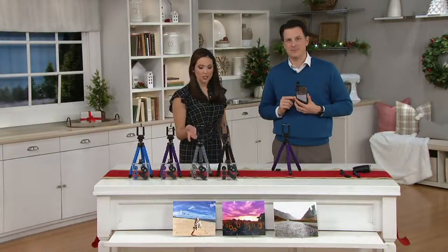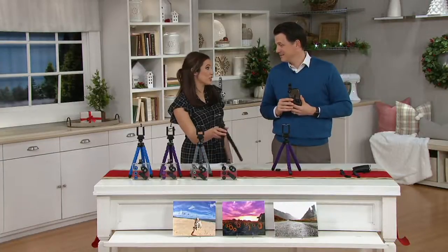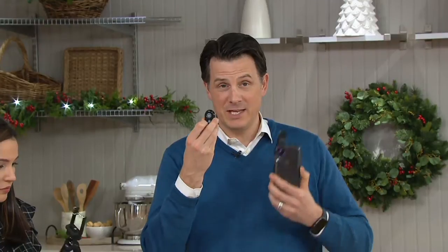I think this is one of those great gifting items. I've bought so many tripods because I just need them — I keep one in my purse, one in my coat. I use them all the time. This tripod also includes the Bluetooth connection to be able to take photos, controlling the shutter on your camera.